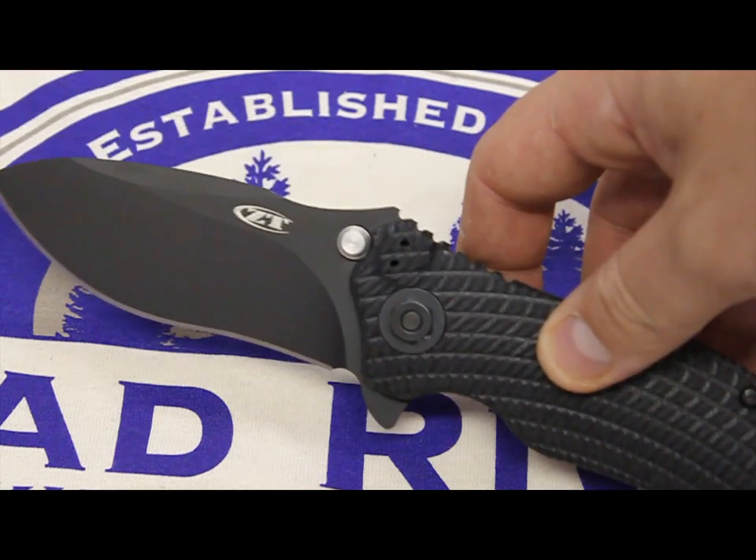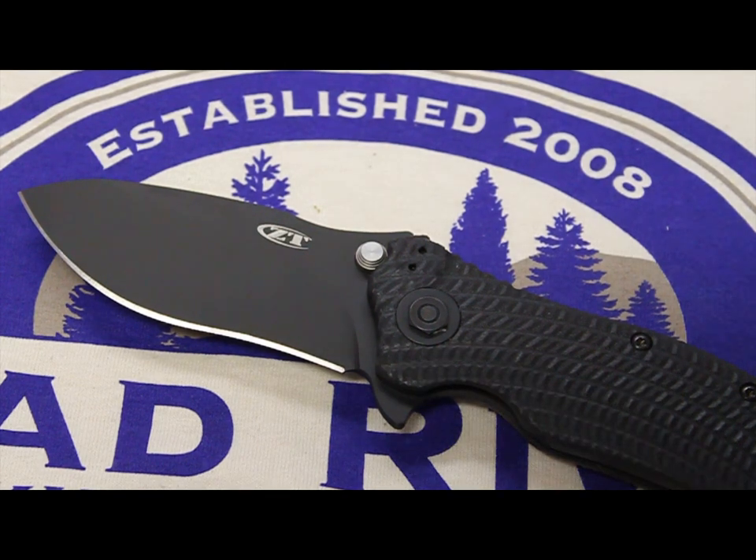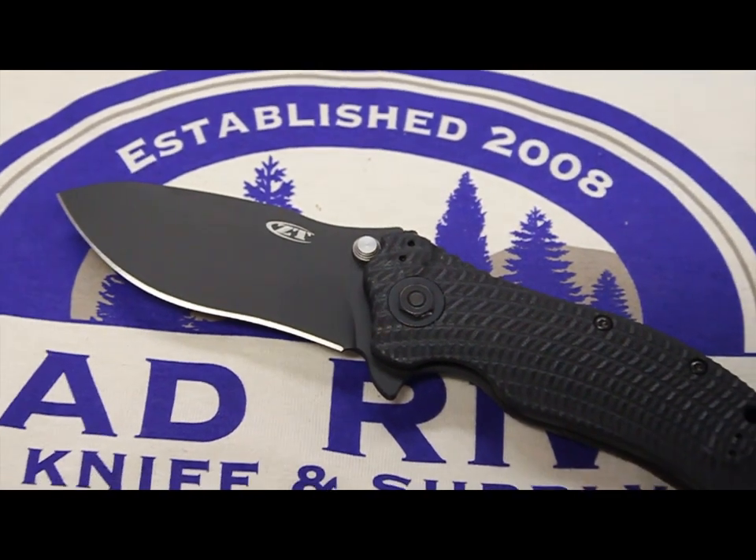Zero Tolerance 0300. This is one big bad knife. I own the 301 — awesome blade. I'm going to basically hit this out of the park with you guys. There is nothing wrong with this blade in my opinion.